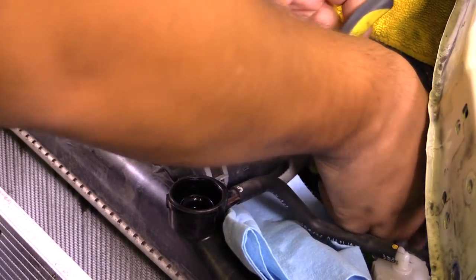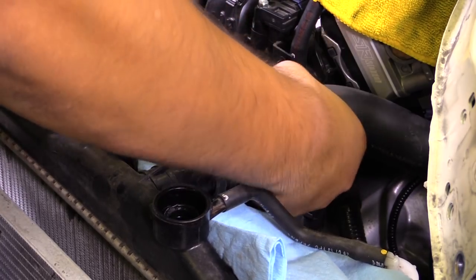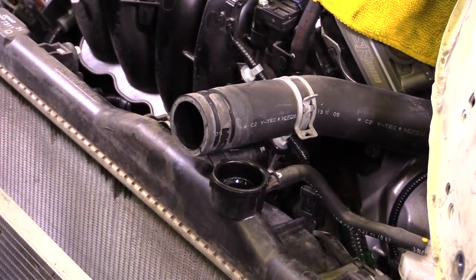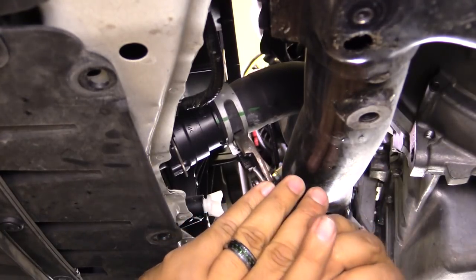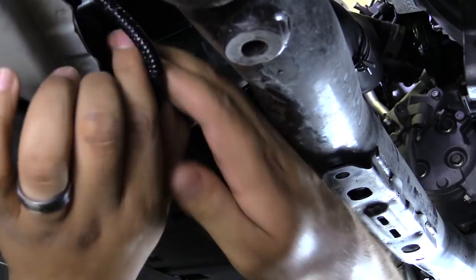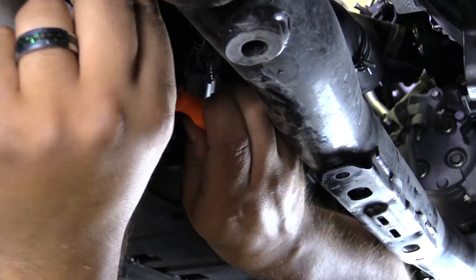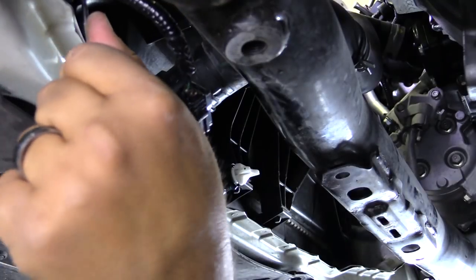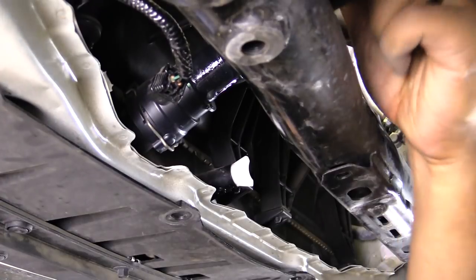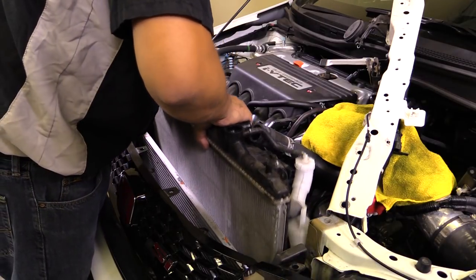Next we'll remove the radiator hose — just keep in mind you might want to use a towel or something to catch some of the small drops. We'll undo the lower radiator hose clamp and also disconnect the harness and sensor being held onto the fan shroud. At this point the radiator should come straight out, so just take your time and remove it without damaging anything.